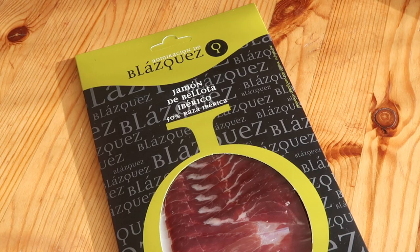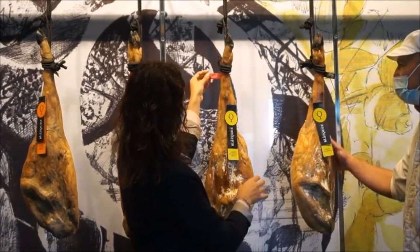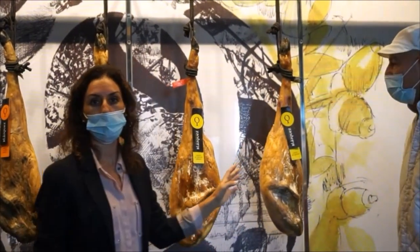Today we have the red label jamón Ibérico de Bellota. When looking at Ibérico ham, there are actually 4 categories: black, red, green, and white. The white and green are not made from acorn-fed pigs. The black and red labels both correspond to Bellota. The black is the top label — both parents of the pig are Ibérico breed. The red label is 50% Ibérico — the mother is Ibérico breed, whereas the father is the Duroc breed.